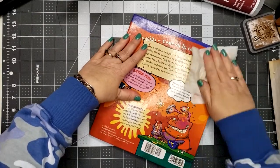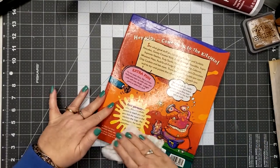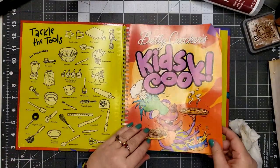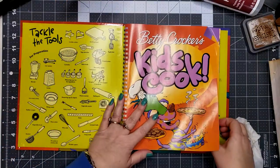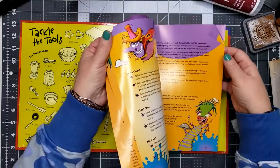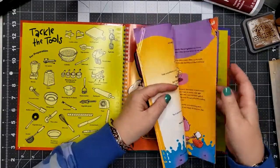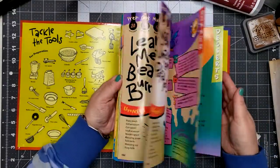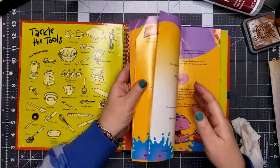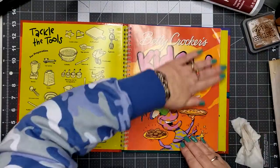No grandkids in sight, which I'm totally fine with, and so I thought, you know what, I'm gonna stop holding on to it — it's perfect for a glue book. So that's what I'm gonna use it for, and if I have grandkids sometime down the road I will buy another one. If there are any pages with notes my daughter might have written on, I'll probably take those out or at least make a copy.